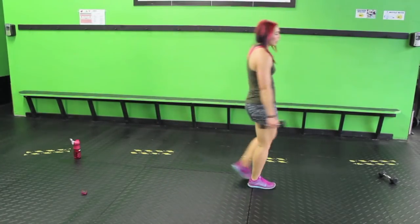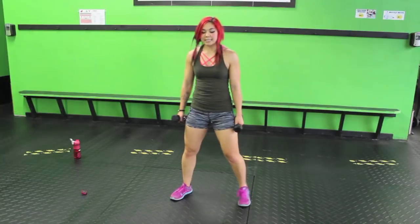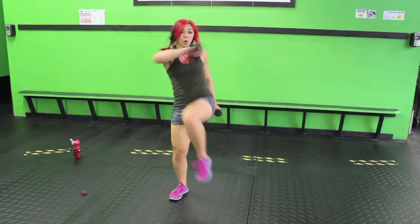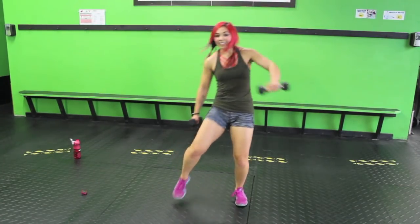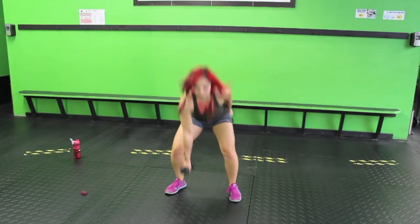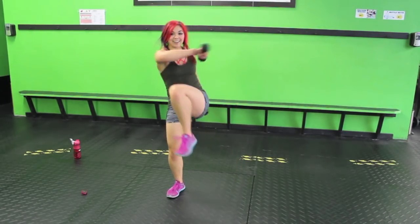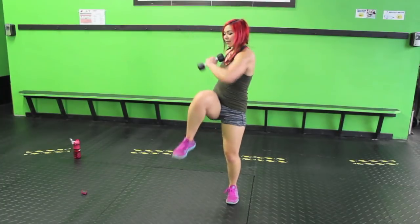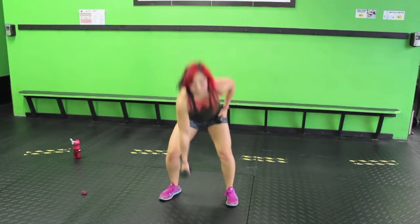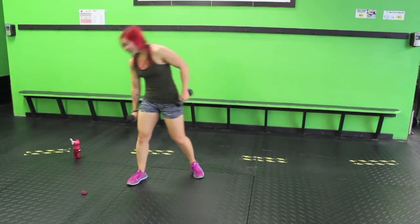Squat with dumbbell hookups — this one's fun. Grab both weights if you want to. Sink down, squat, hook, squat, hook. Sink it. It's actually easier if you put one weight in front and then hook with that same arm. Another great standing abs cardio move — you don't have to use weights, but you should feel this in your core. This is a sneaky one — doesn't look like cardio, but my heart rate's coming up.